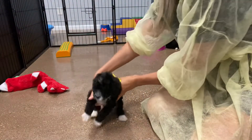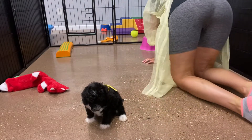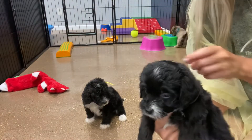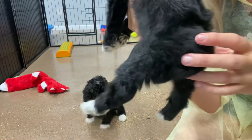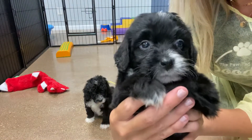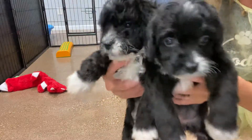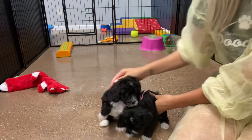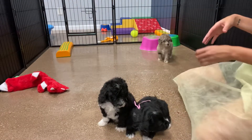This girl is very calm and quiet and super sweet. Here's Pink — Pink and Yellow are very similar, except Pink has a straight coat, so more of a softer wavy coat full-grown. You can see all the white on her. Holding them up together, you can see the wavier coat on Yellow and the straighter coat on Pink, so Pink will have more of a softer wave full-grown, where Yellow could have a little bit more of a curl.